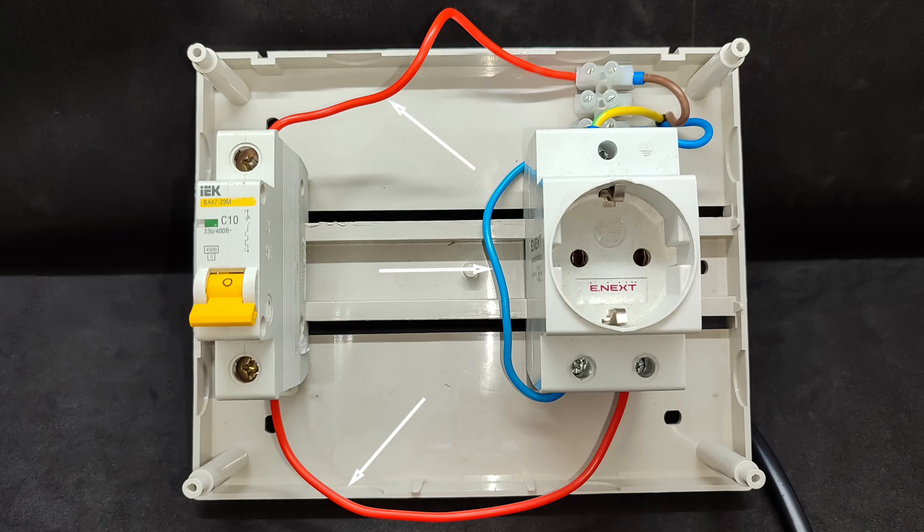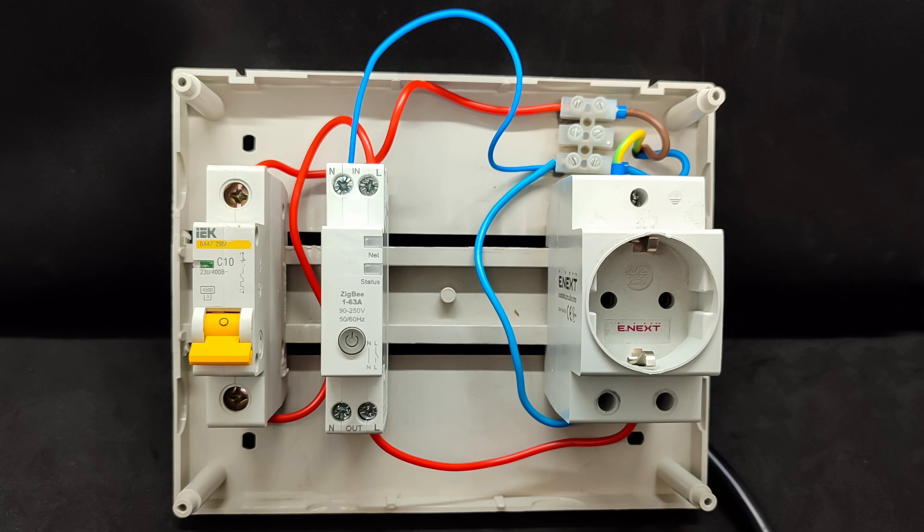The neutral wire (blue) goes directly to the load without interruption, as in a standard wiring scheme. Now let's see how to include the relay in the existing circuit with minimal changes. The phase wire that previously went directly from the breaker to the load is moved to the relay's input terminal, LIN. From the relay's L-out terminal, the phase is sent to the load — to the outlet. Connect the neutral wire to the relay's input; it's needed for the relay's operation and for energy monitoring. Since the neutral line is common, there's no need to change anything on the load side.